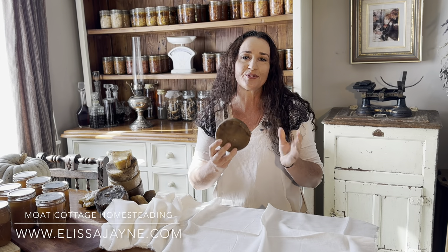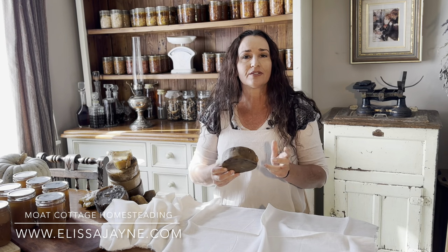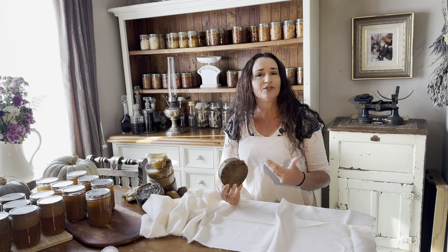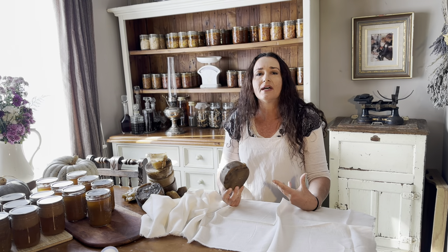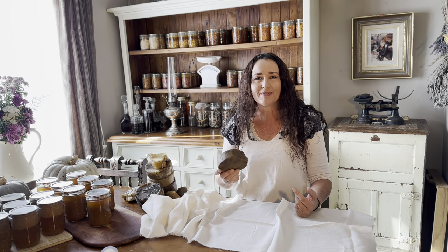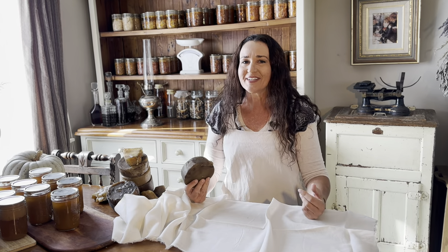I've got a heap of dirty wax that I purchased from a garage sale. It's beeswax and I'm going to filter it so that I can use it. I can only use it to make candles — I wouldn't be using it to make salves or any medicinal or beauty products because it's not going to be as clean as I'd want for that sort of product. But it'll be perfect for candle making.